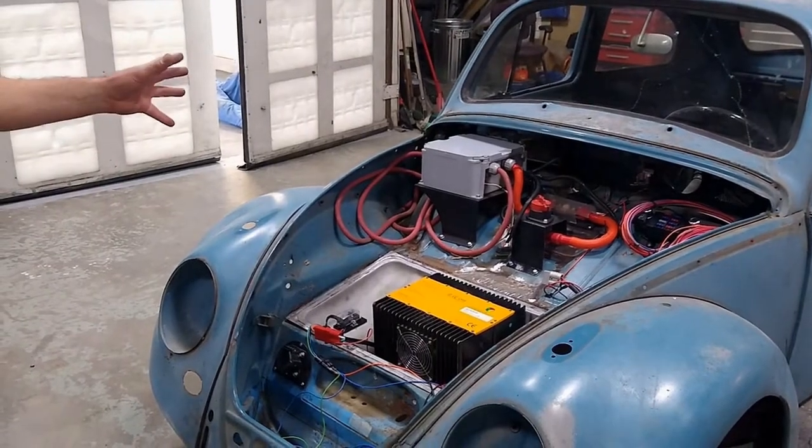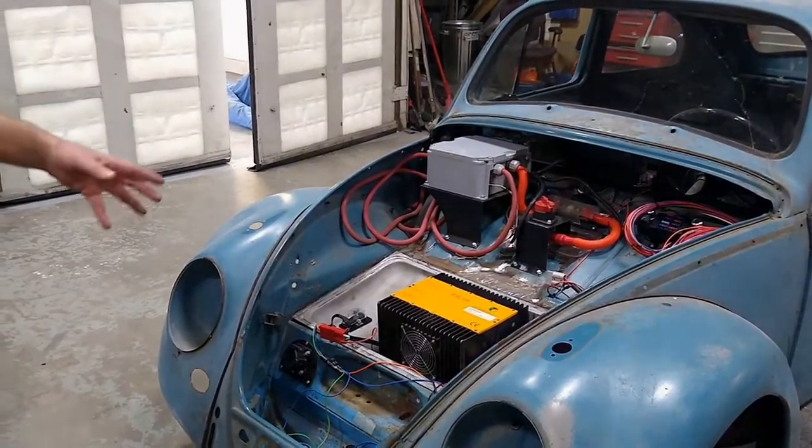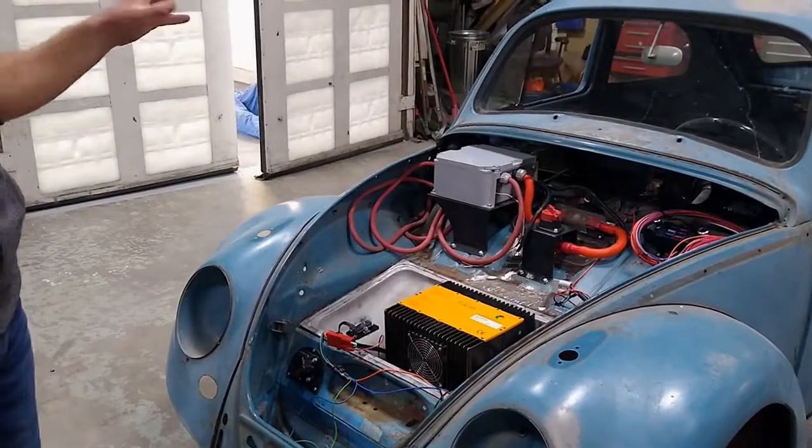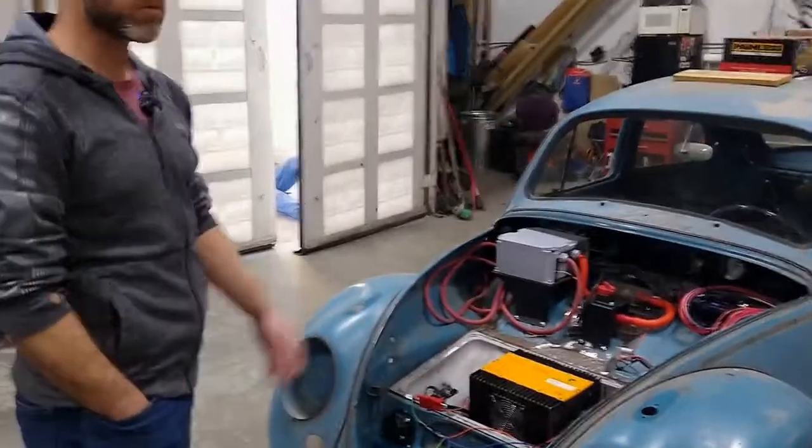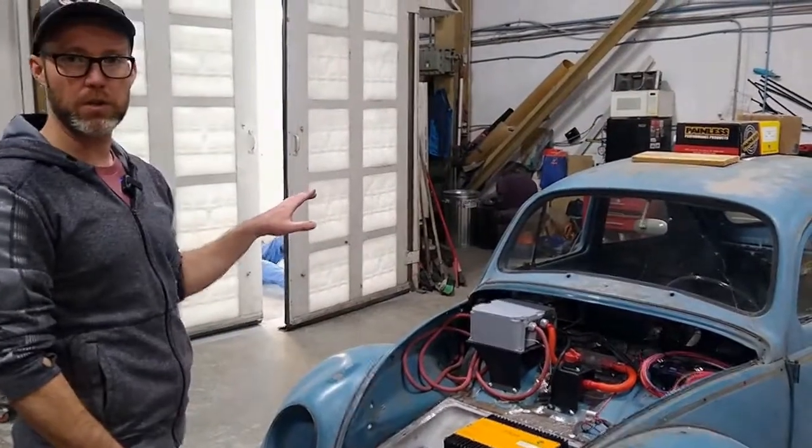The first time you charge any converted vehicle you want to monitor it through the entire charge cycle to make sure everything works as it should. I did that with the Fargo — sat in the shop and made sure all the contactors worked correctly. We'll do the same with the Beetle.